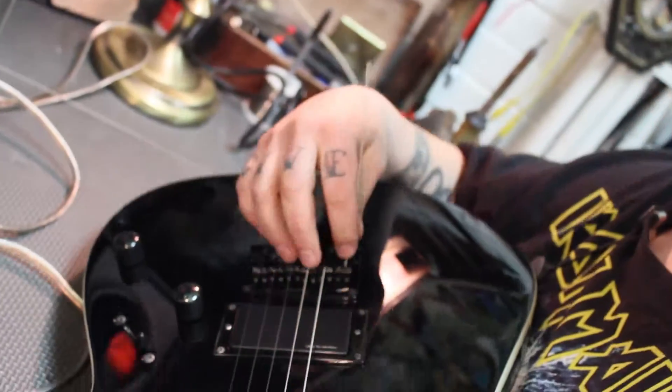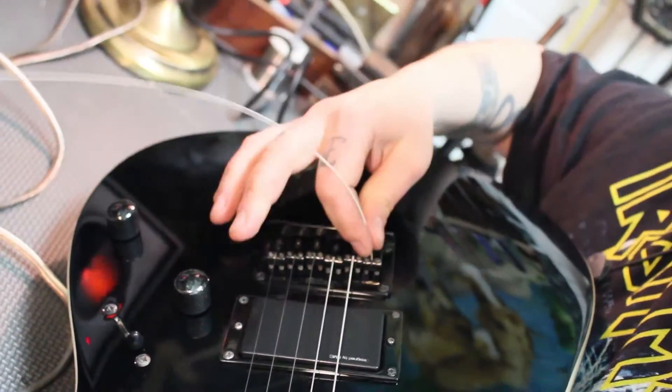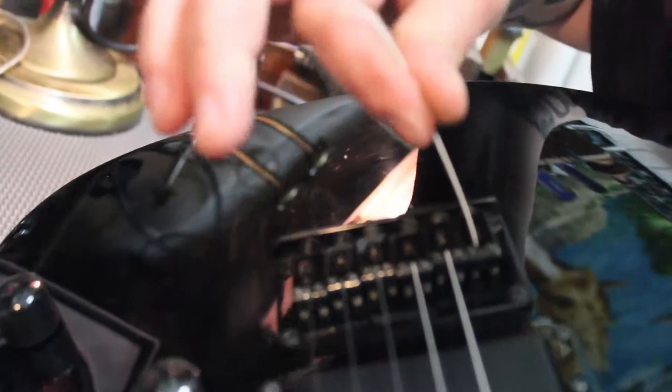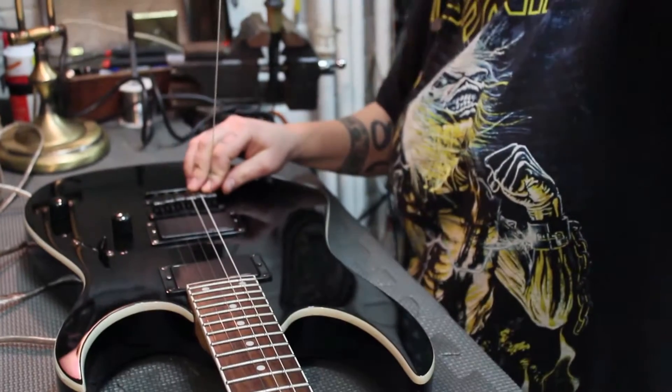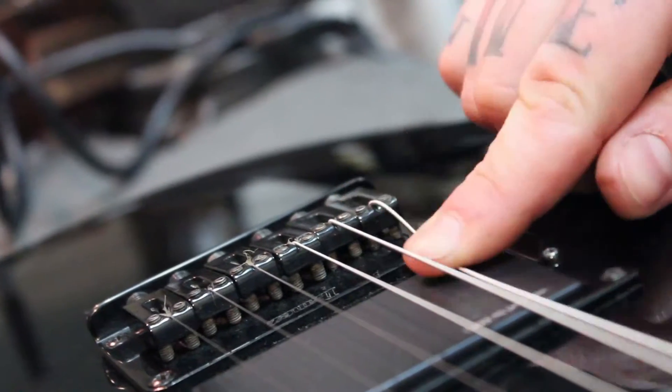Go back in the same hole you came out of. Feed it through, make sure it's coming through the right part of the bridge. There are balls at the end of the string — when it gets to the base of the bridge it holds it in place. Make sure it sits in the groove. Go ahead and guide the string down the neck and set it in the nut.